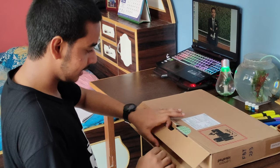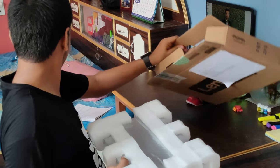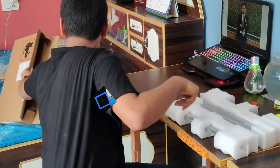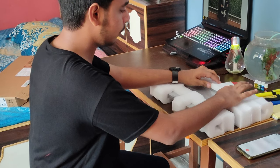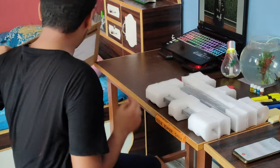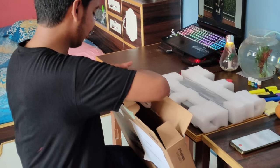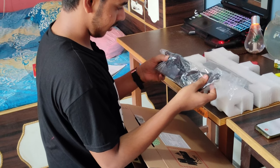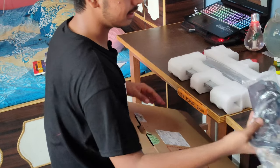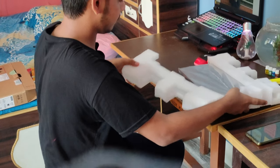In the box you get well-protected packing. Also included is a safety manual, a charger, and a pen for the touch display.